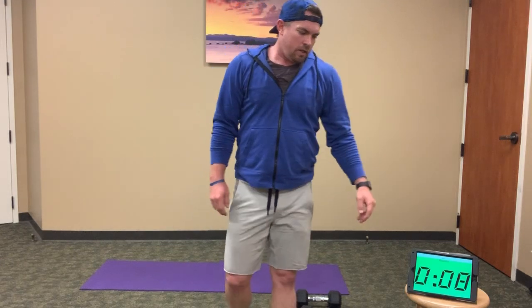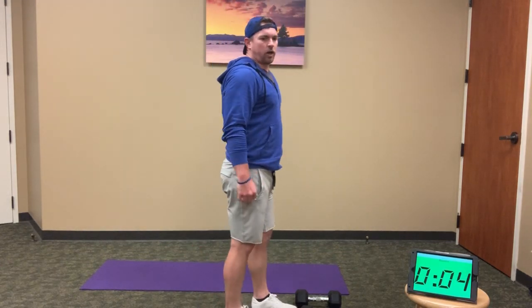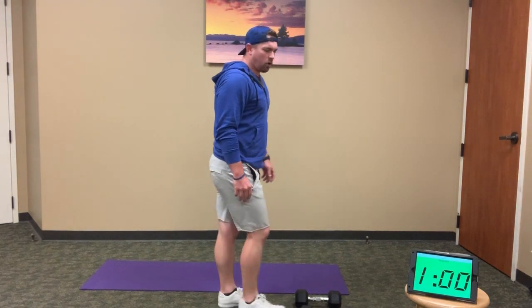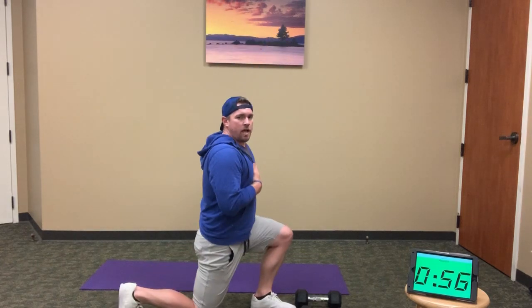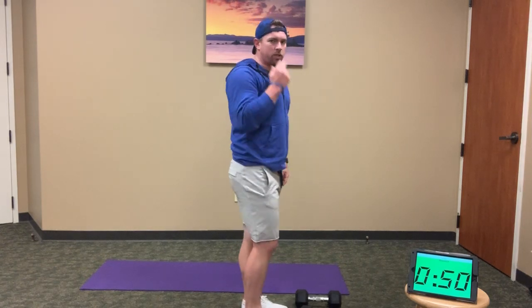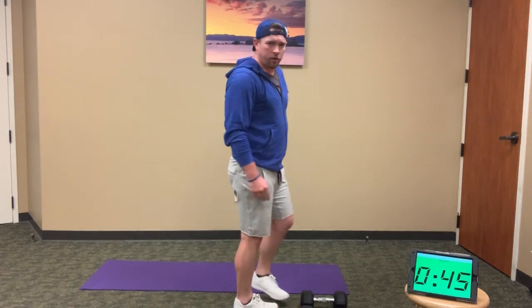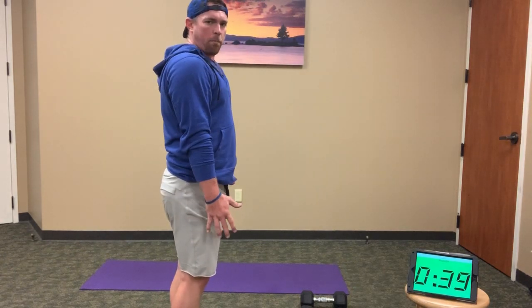I'll cheer you on with this one. Here we go — our last ones. Try to get as much depth as you can in that lunge this round. 1, 2 — keep the torso up, you can see as I lunge down, torso up, stand all the way to center, open up the hips in between each rep. Should be about halfway. Keep moving — good full curl, all the way to our shoulders, all the way open.